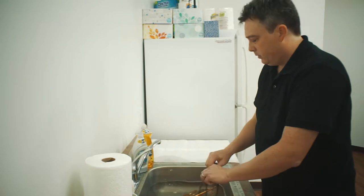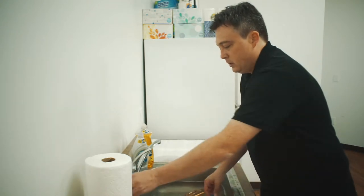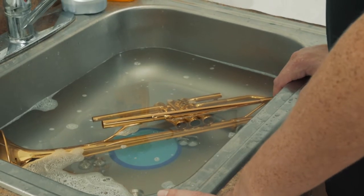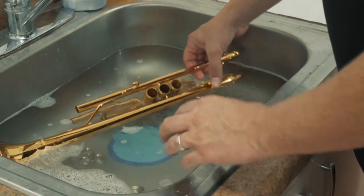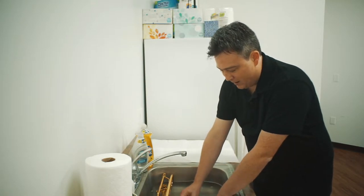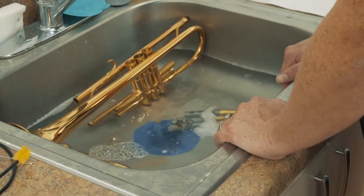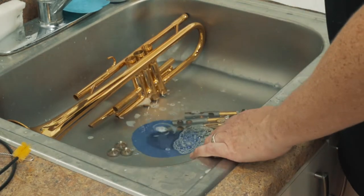Now we've scrubbed all the parts of our trumpet, we can set the brushes aside. Now we're going to rinse the trumpet. Now that we've finished washing and scrubbing, we're going to need to rinse all the parts. The first thing is we're going to need to release this water in the basin. I have a sink stopper that has a little basket catch so the parts can't slip down the drain. If you don't have one of these, you're going to need to be careful that you don't lose some of your small parts to the garbage disposal.